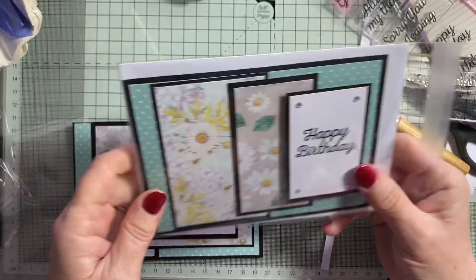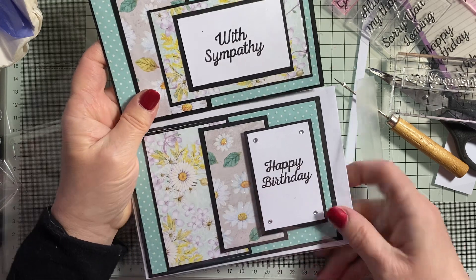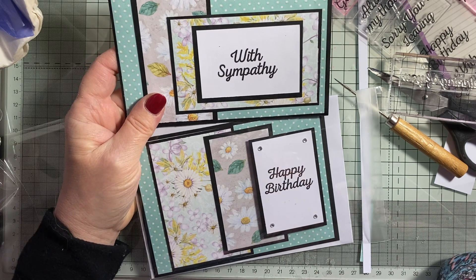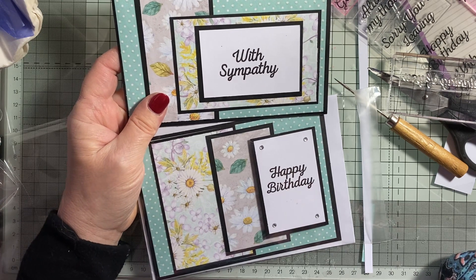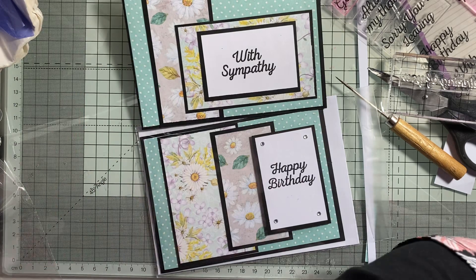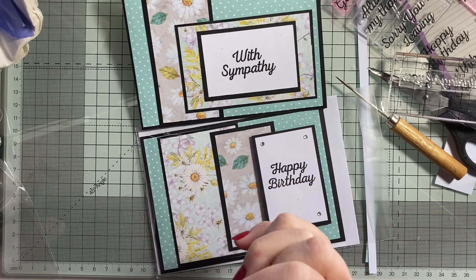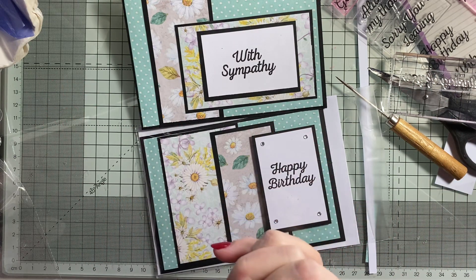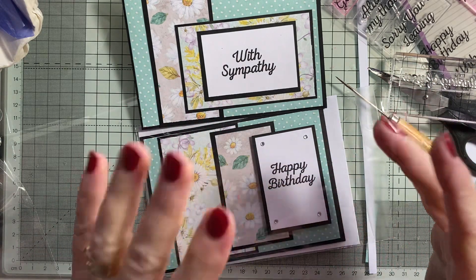Yeah, I think I prefer this layout. So that's one kit, two different ways. I think I like that one better than that one — that was the original that I saw somewhere on Pinterest or something like that. It's a short video because I completely forgot to press the record button. Anyway, never mind — if you like what you see, please give me a thumbs up, don't forget to subscribe, share with your friends. Hit the notification bell so you're notified next time I come on. Take care of yourself and your loved ones. See you next time, bye!